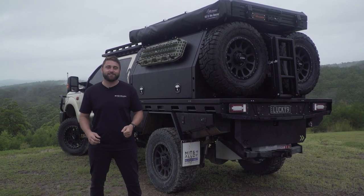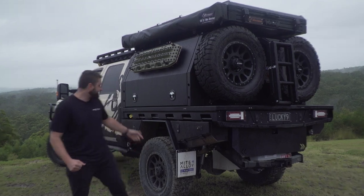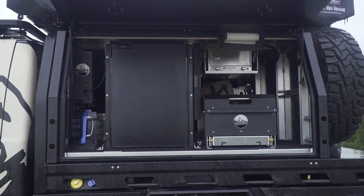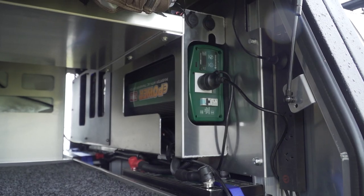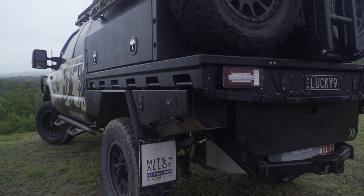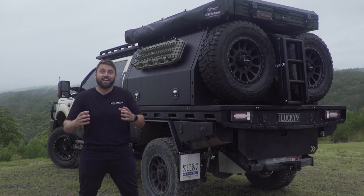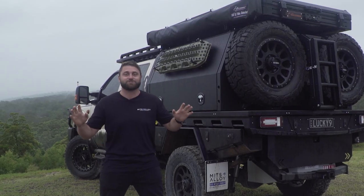G'day guys, I'm Tim from Mitz Alloy and today I'm here to show you through this epic F250 Power Stroke. This absolute weapon of a truck is fitted with a six inch torqued exhaust, Mitz Alloy tray and canopy, it has an 1100 kilo payload, 600 horsepower and 1400 newton metres of torque. This thing is ridiculous.